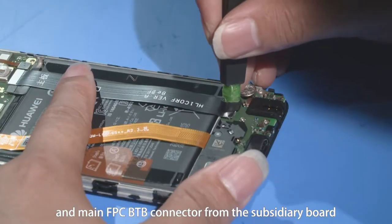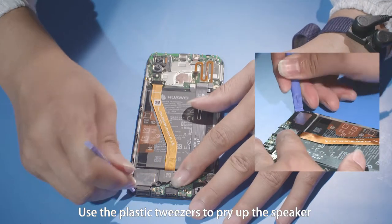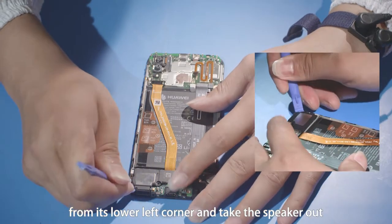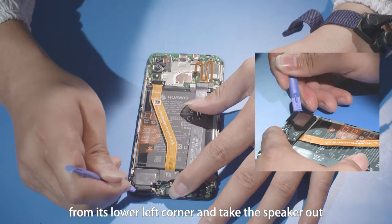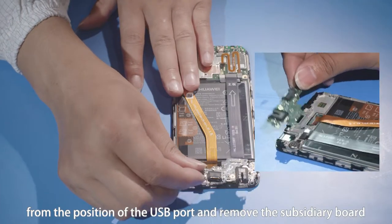Remove the battery B2B connector and main FPC B2B connector from the subsidiary board. Use the plastic tweezers to pry up the speaker from its lower left corner and take the speaker out. Slightly rotate the subsidiary board from the position of the USB port.